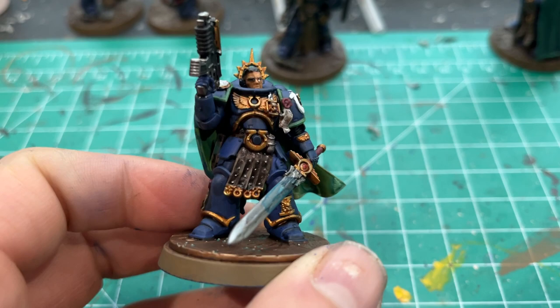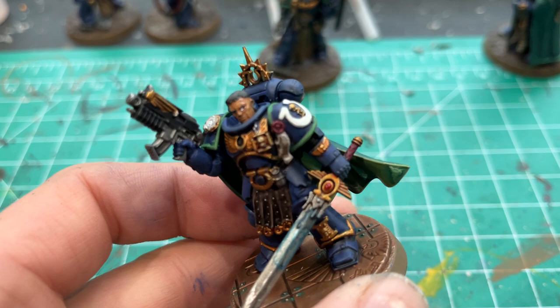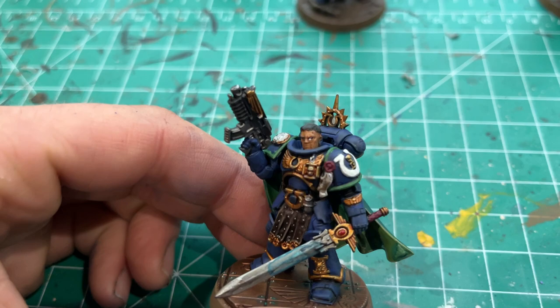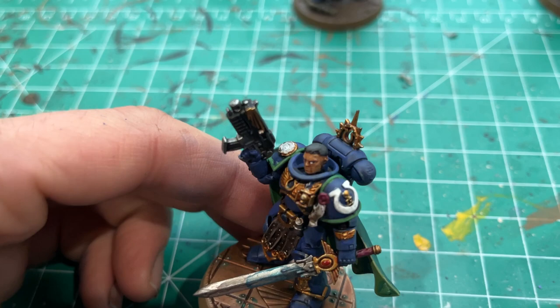All the leather is Rhinox Hide, then edge highlighted with Baneblade Brown, and washed with Agrax. His little gem on the sword is just Mephiston Red, and then I put some 'Ardcoat gloss varnish on it to try to make the gem look shiny. His face and hair are not great — I went through several iterations. It's mostly Kislev Flesh with Guilliman Flesh contrast over it to try to get some depth. The hair was just dab it on black and then I took some Eshin Grey layer paint and tried to streak it in to give it some texture.